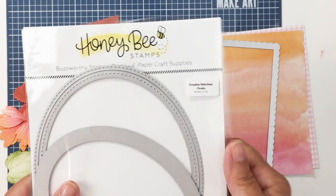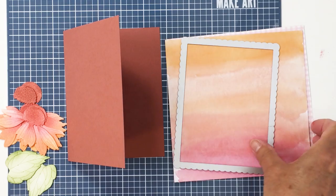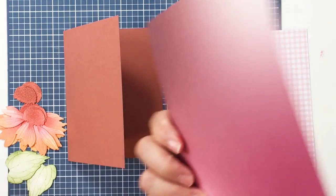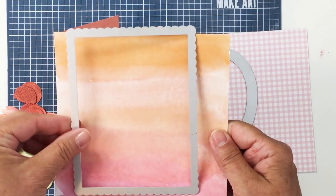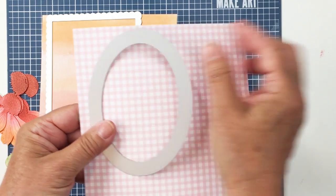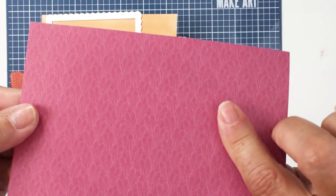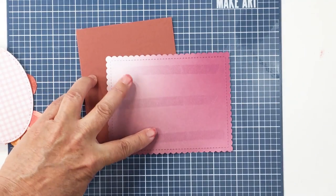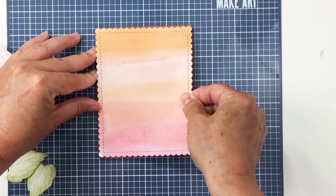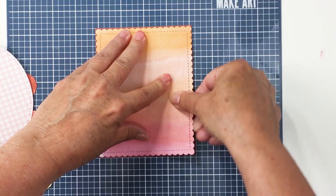I'm going to be using a couple of my standard dies from earlier releases — I'll list these below. This is the A2 Scallop Frames die and the A2 Double Stitched Oval. I love these dies. You can see the pattern papers I've chosen from the Summer Stems release — I'm going to cut the oval out of this really pretty plaid, and then this beautiful coral and pink piece I've cut from the scallop die to use as my card front on the card base.